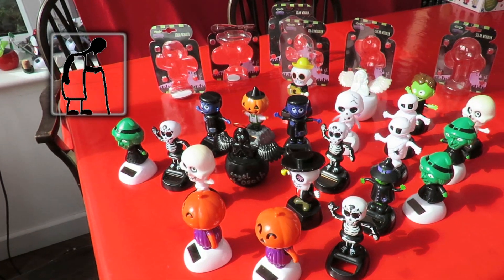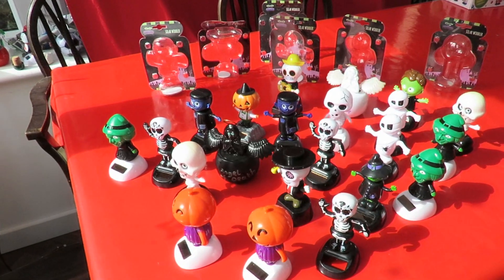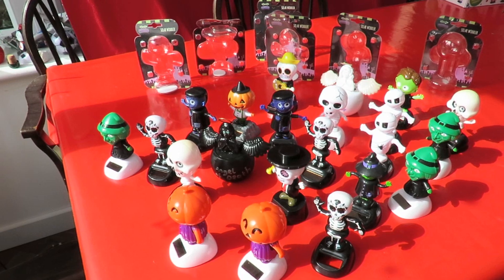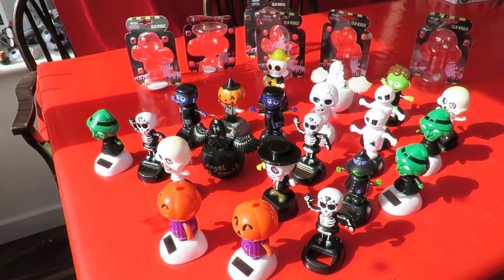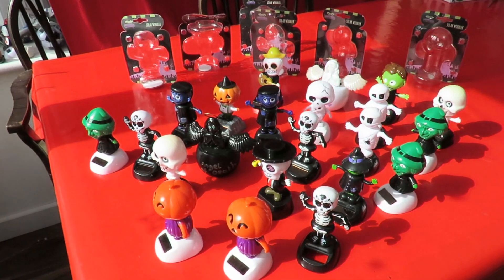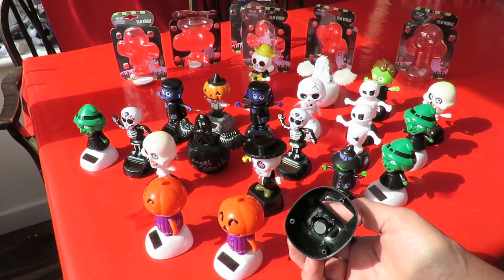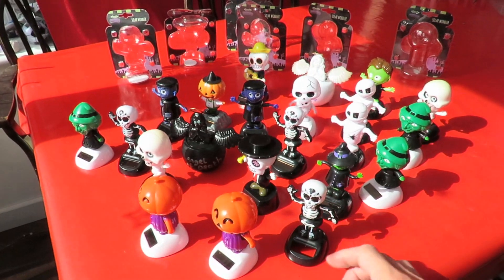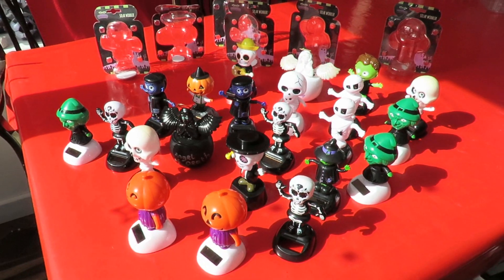Hi guys, Halloween's coming and the sun's shining at this moment, so I thought I'd put my Halloween solar rockers out to have a quick look at them. I've just noticed this one is one I've taken apart — he's got no base in him — but the rest of them seem okay.